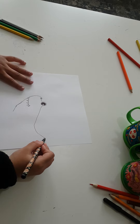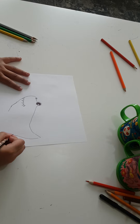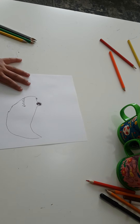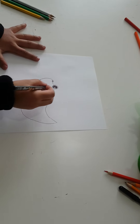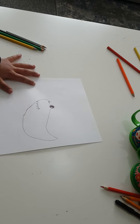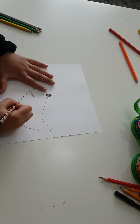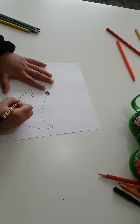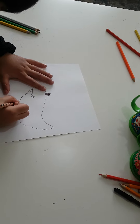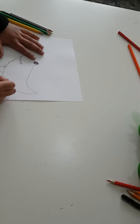And now we're going to make the feet — like that, like that, and then like that.